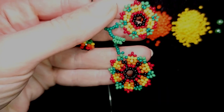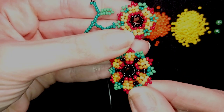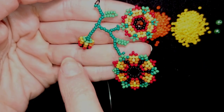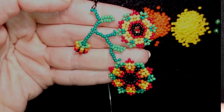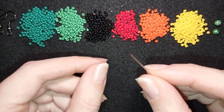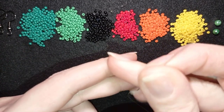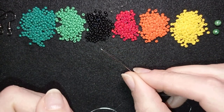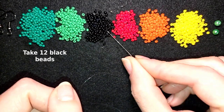I'm going to take about half an arm span of thread on my needle. This is the earring we're going to be making today. First I'll show you how to make each of the elements, and then how to assemble them. I'll start with the first, biggest flower — I have about half an arm span of thread on my needle, and I'm going to pick up 12 of these beautiful black beads.